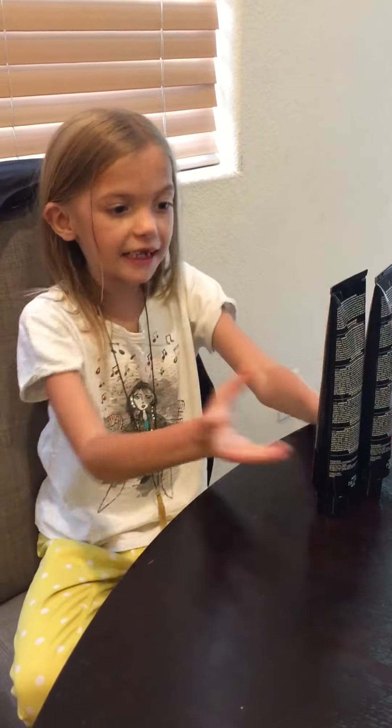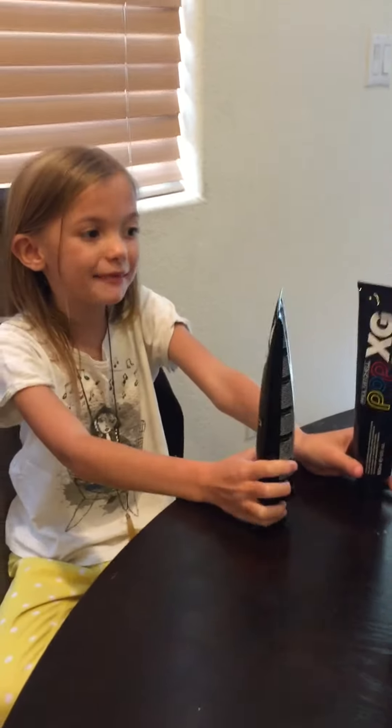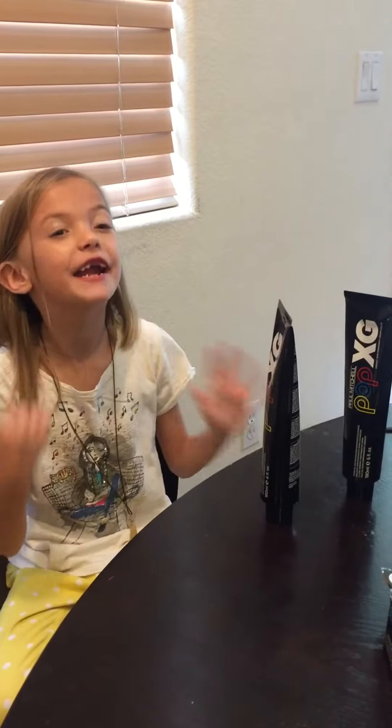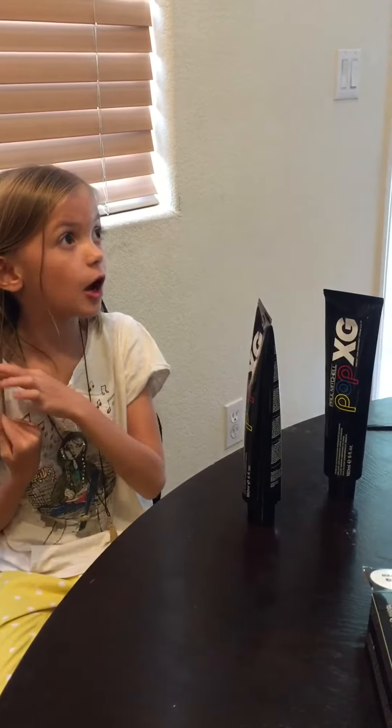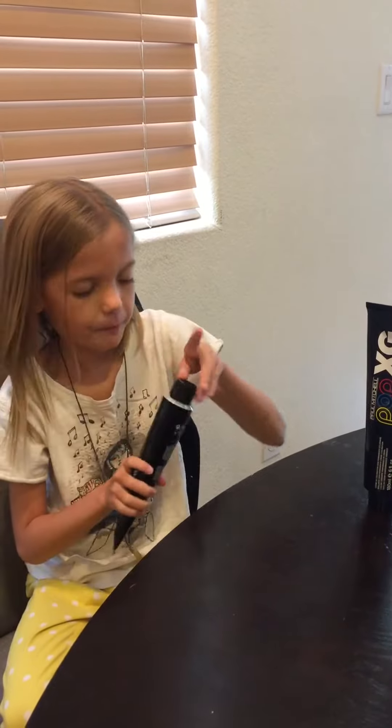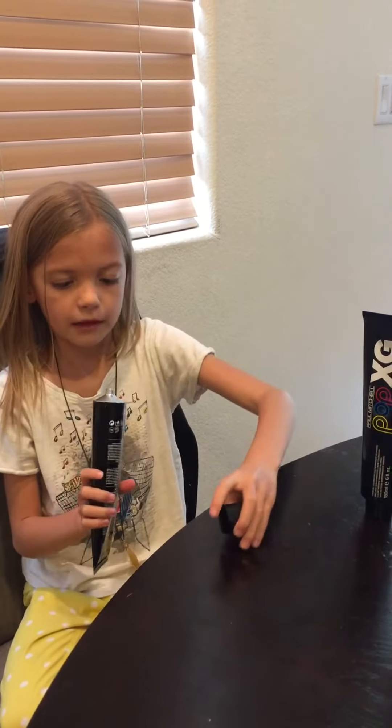Hi, my name is Alice and today we'll be opening up these paints. Later on I'm going to make another video where my dad's going to be painting my hair. So let's get started.